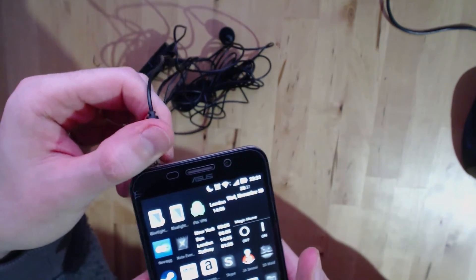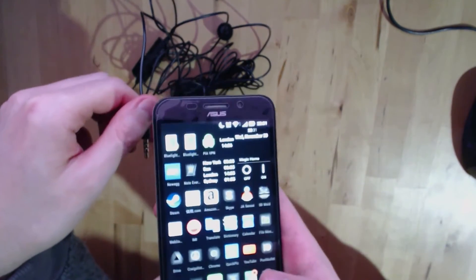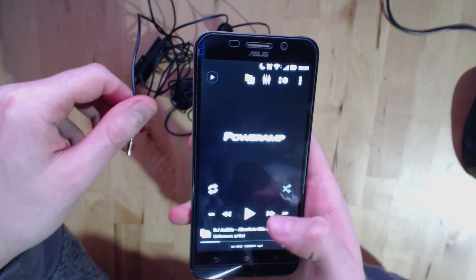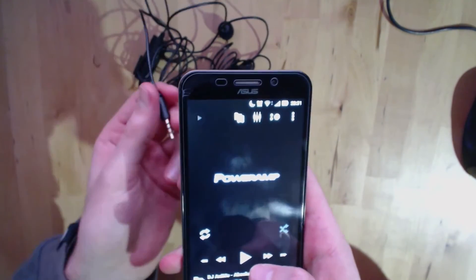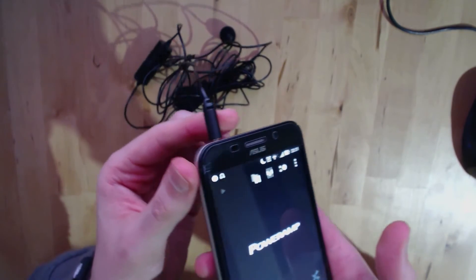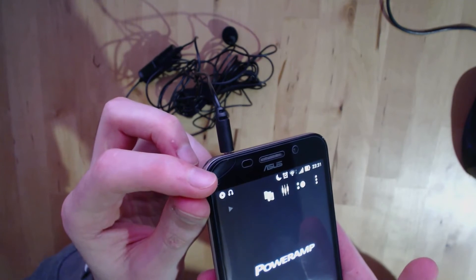To make this work every time, all you've got to do is open an audio player — I use Power Amp — start playing some music, and then plug in the microphone while the music is playing. The headphone jack icon appears and stays there.